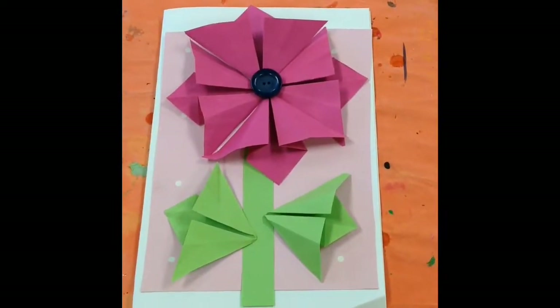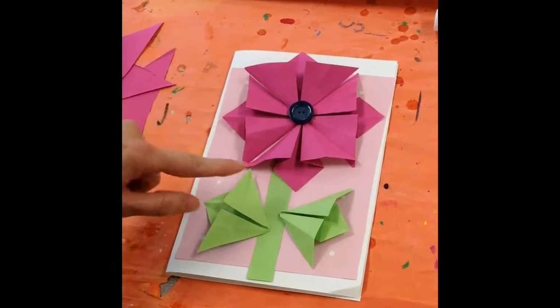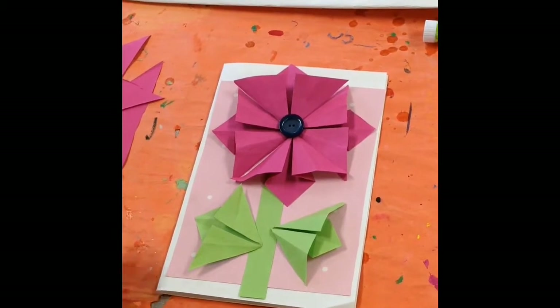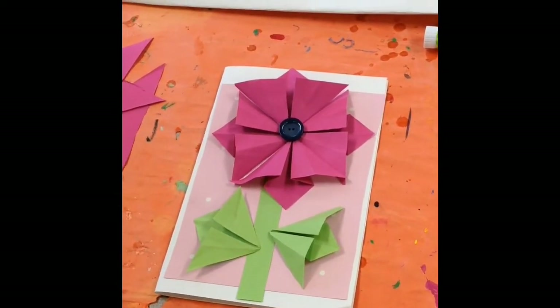Here's a finished card with your petals, your button, your stem, and your two leaves. You're going to glue all this down, of course. Then you can open it up and do your Mother's Day greeting.